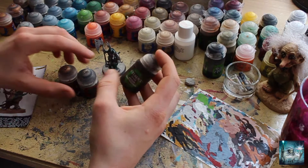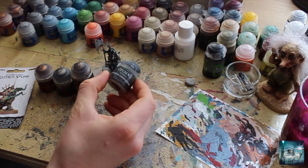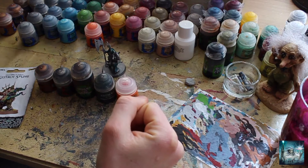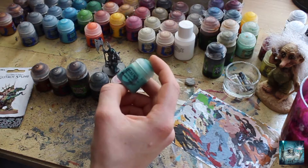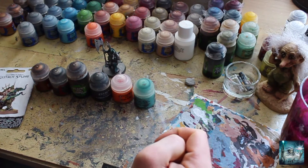I'm going to wash both of those with Agrax Earthshade. But then the magic pot - this is Typhus Corrosion, a technical paint, and this is going to create that crusty corroded effect. Then we're going to dry brush all of that extensively with Ryza Rust, build up a nice coat of rust on there. Then we're going to add some verdigris effects - that's the bluey-green stuff that happens when metal's been stuck in the sea too long - with Nylac Oxide. Really awesome paint, really thin, quite chalky, really nice effect. That should be all the paints we need for the metallics.